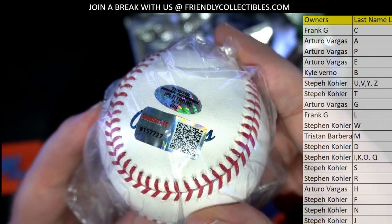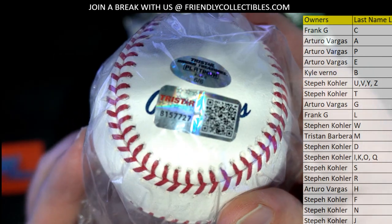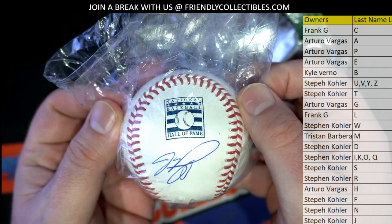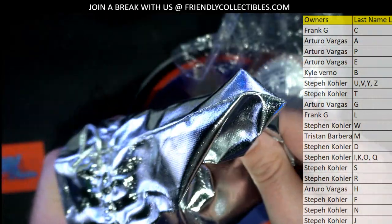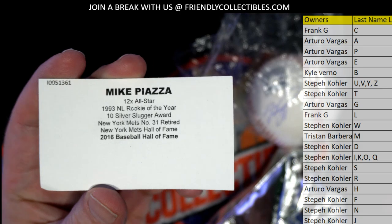So it's a 6-6 ball in the set, which is good news. Yeah, it's a 6-6 because it's the Hall of Fame ball. Nice. Damn, that's Piazza, really?